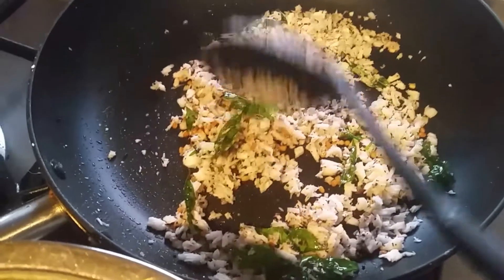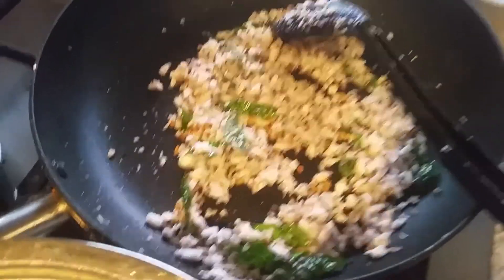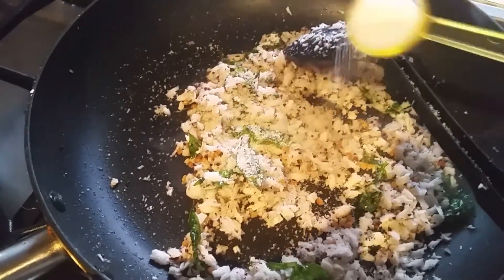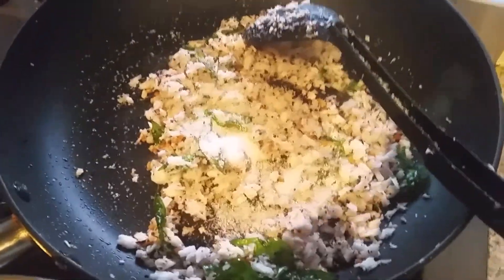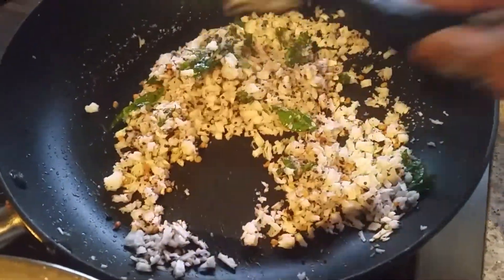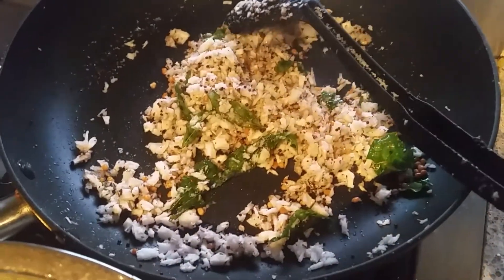This is basically a South Indian dish, guys. Add salt according to your taste, and then add the sugar. You should not cook the coconut too long. This is done — it's time to switch off the flame.